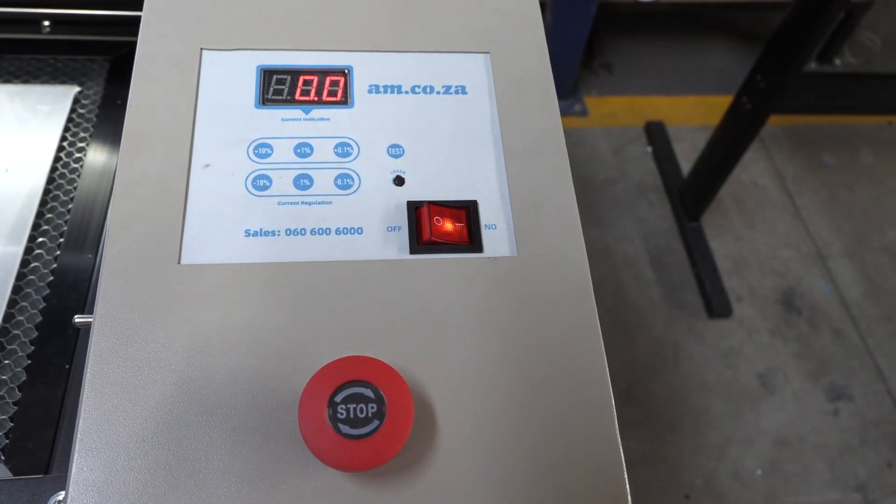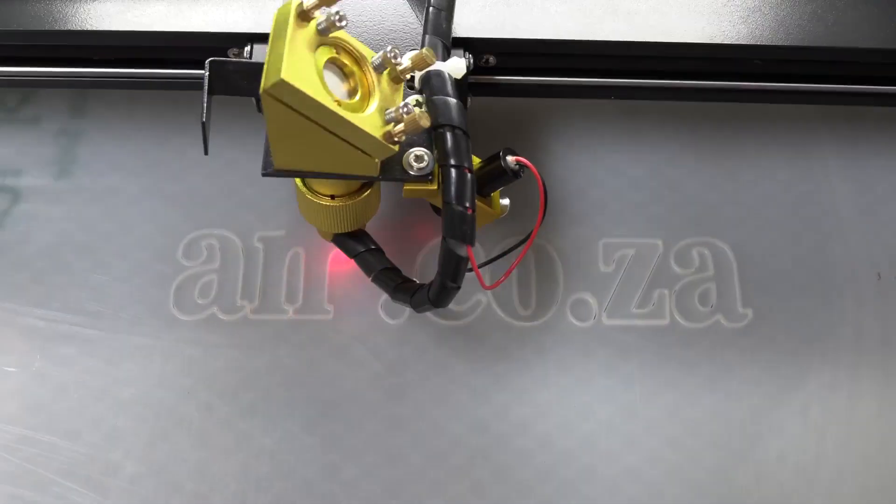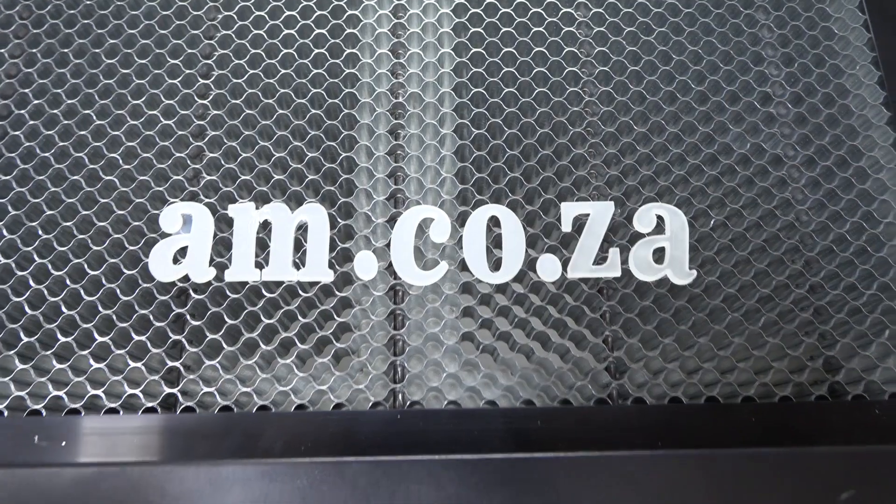Happy engraving and cutting! You can call our technical department for more information or our sales department for inquiries. Thank you for watching.